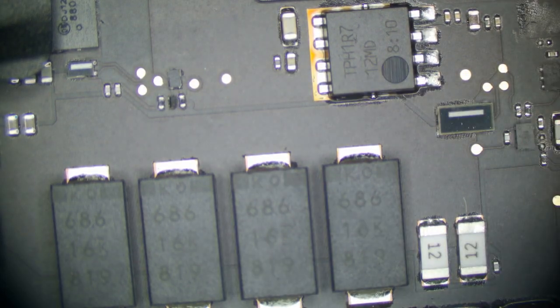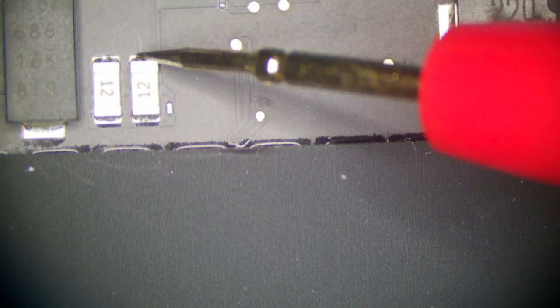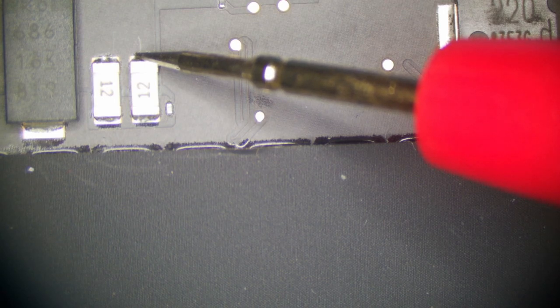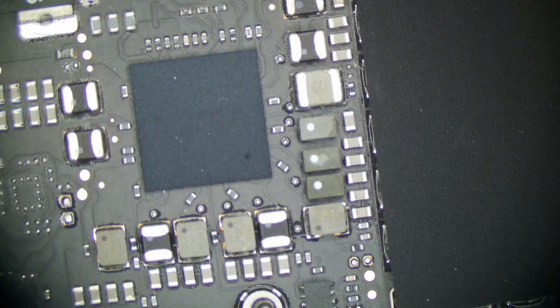Here's my diagnostic process. First, make sure your meter is reading correctly — it's reading about 3.7 ohms through the leads, so we have to subtract that to get our actual reading. And we're reading a direct short to ground. We also need to check resistance between VCOR and PPBus — that's 3 ohms, which is fine for the CPU. So the chances of this being a shorted CPU VCOR MOSFET are fairly low, because if it were, we'd have a direct short between those lines since they'd be shorted together.